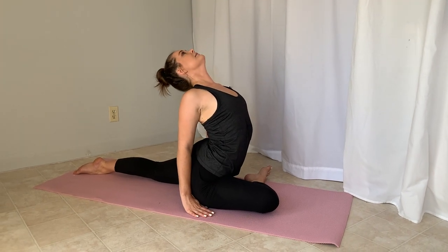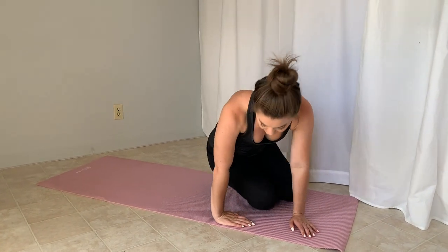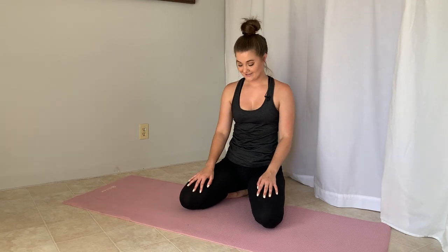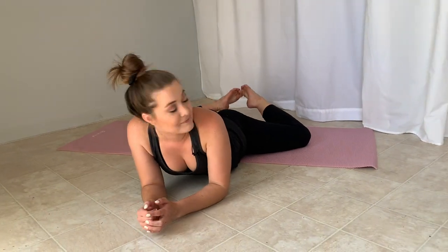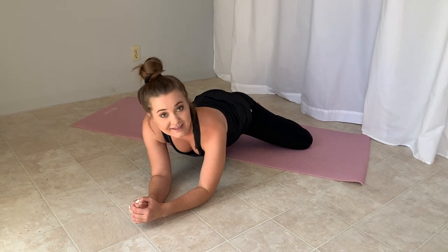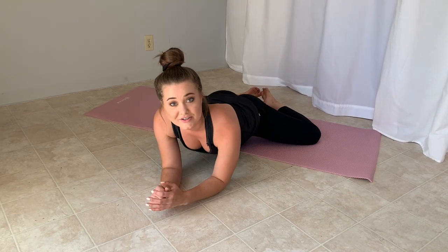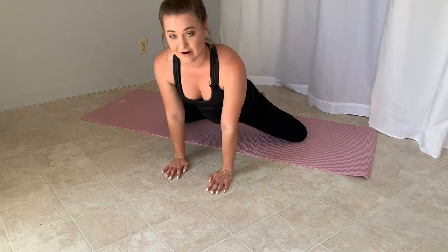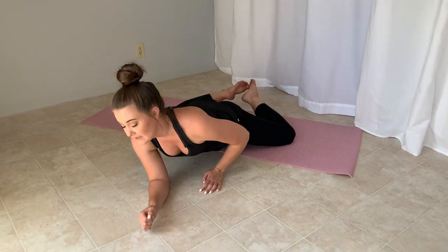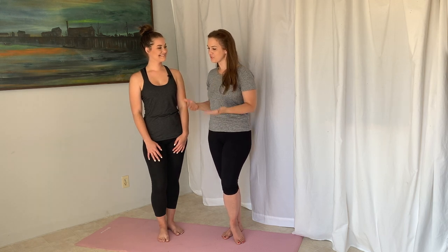For our last stretch, this one is called frog pose — it's kind of fun and you can even do it while reading a book. Sit with your feet together and knees apart, then walk yourself forward. If your feet come up, that's fine. Rock back and forth — this helps you open up your hips and it's a nice passive stretch. You can be at whatever level works for you; if you need a little pillow to support yourself, that's a great idea.